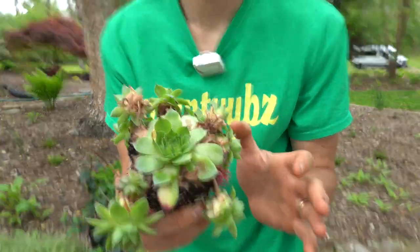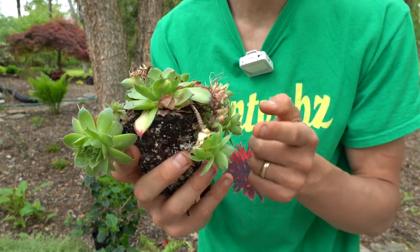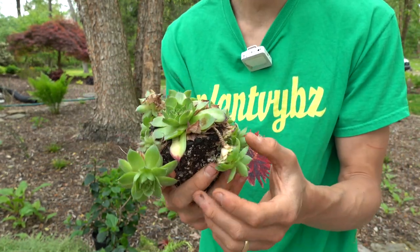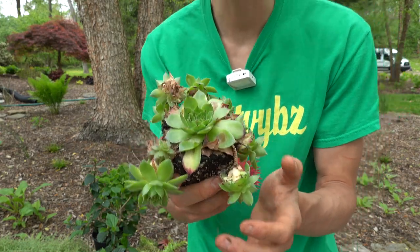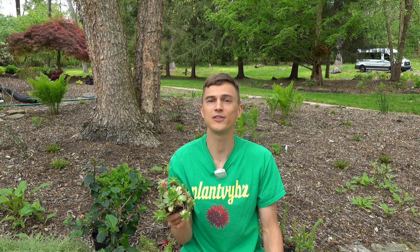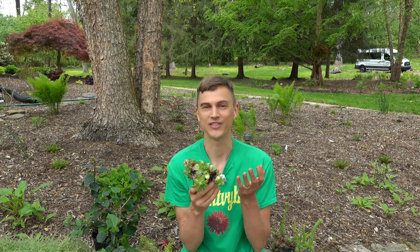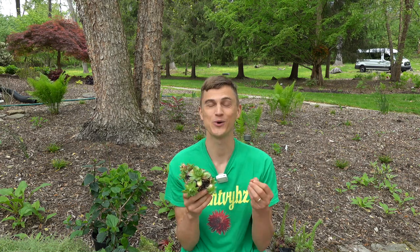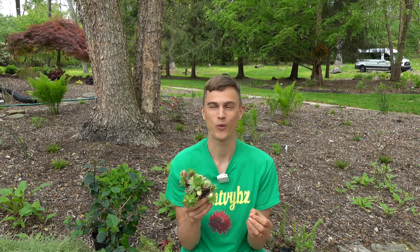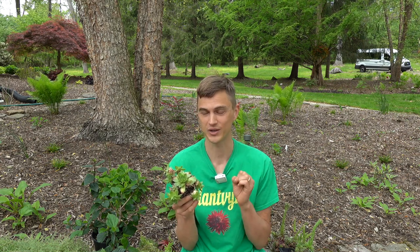So this is a little hen and chick 101. Here we have a mama hen and she's made all of these baby chicks. When you have these mama hens and they have these baby chicks, leave the little hen and chick family alone. They're going to be a warm, happy family together in the garden in a hot, sunny, dry location, preferably where there's no sitting water. Those are kind of the conditions that hens and chicks really need.